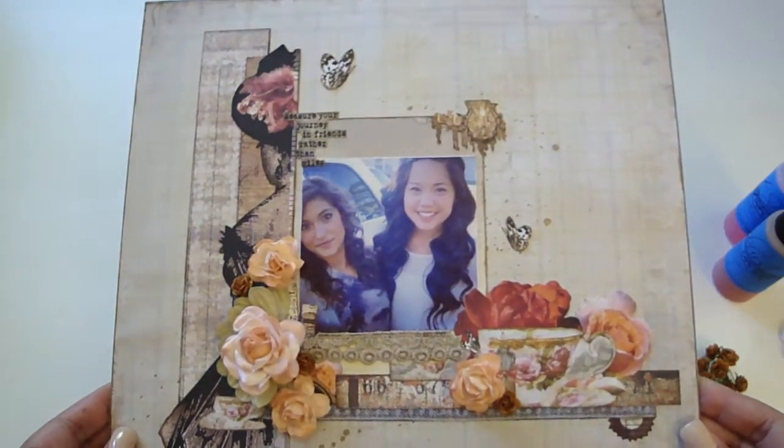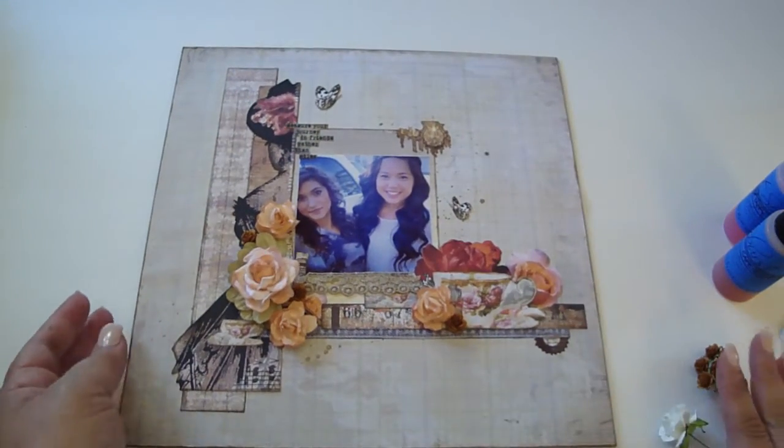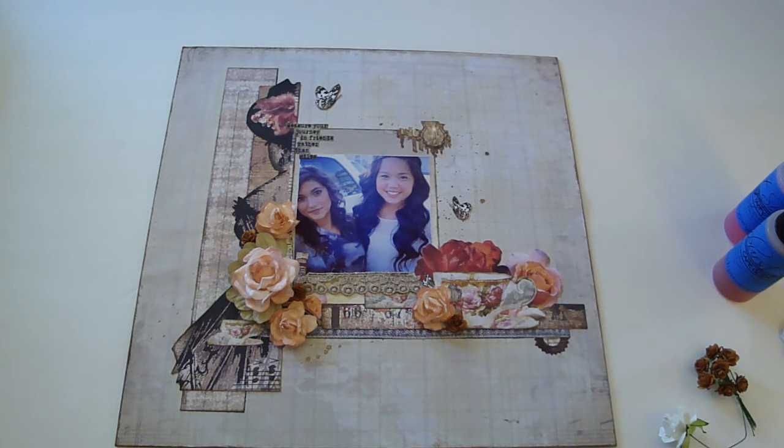So that's my layout — really fun to create. You can get these gorgeous flowers at IamRoses.com. Thanks for watching, bye!